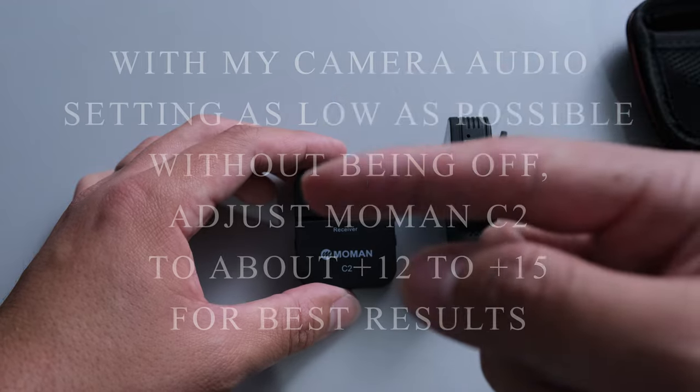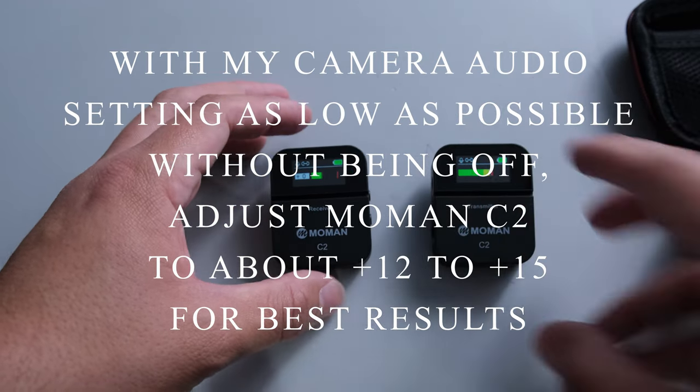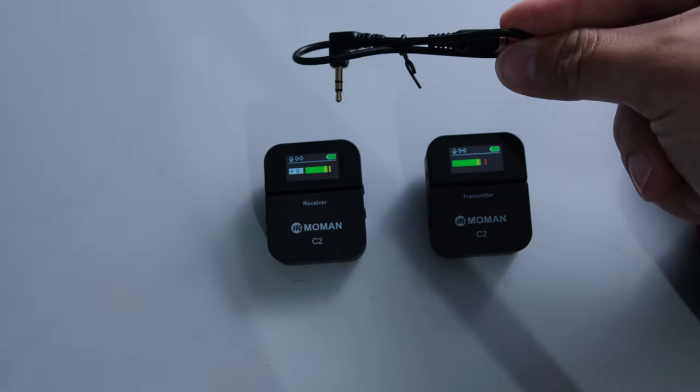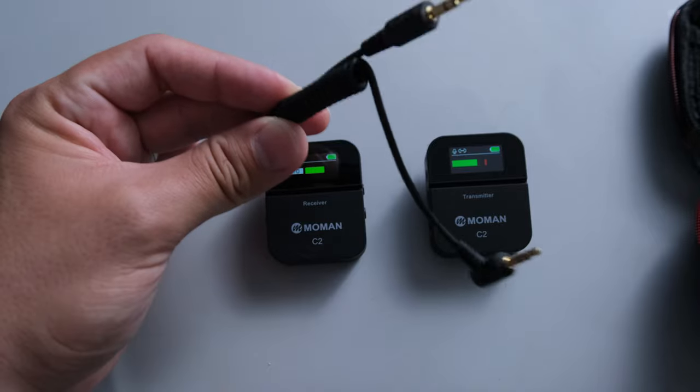I actually kept it on zero and adjusted the gain in my camera in the earlier shots. I haven't edited this video yet, so you will likely know how it sounds before I do. I did want to mention that there's also a TRRS cable for a phone, so this one goes to your DSLR or mirrorless camera, and the TRRS version can be used with your phone. Here soon I will be doing a video comparing this wireless microphone to other microphones I usually use in the studio. For this video I didn't do any processing, so you're hearing this wireless mic directly as it's plugged into my camera.